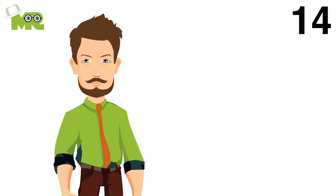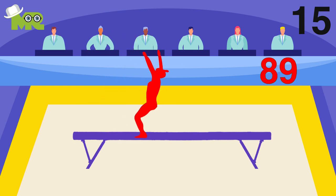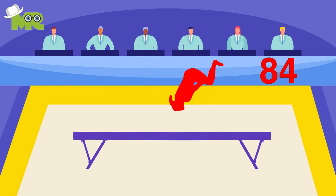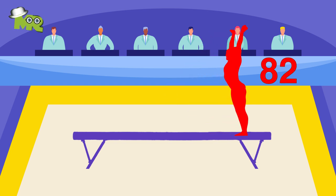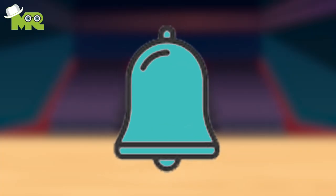Fourteen, it is necessary that the mount of the gymnast agree with the code of points. Fifteen, the athlete's routine is continuously shown on the scoreboard timer, which is visible to both the gymnast and judges. Sixteen, when 10 seconds are remaining in the routine, a warning tone or bell is sounded.